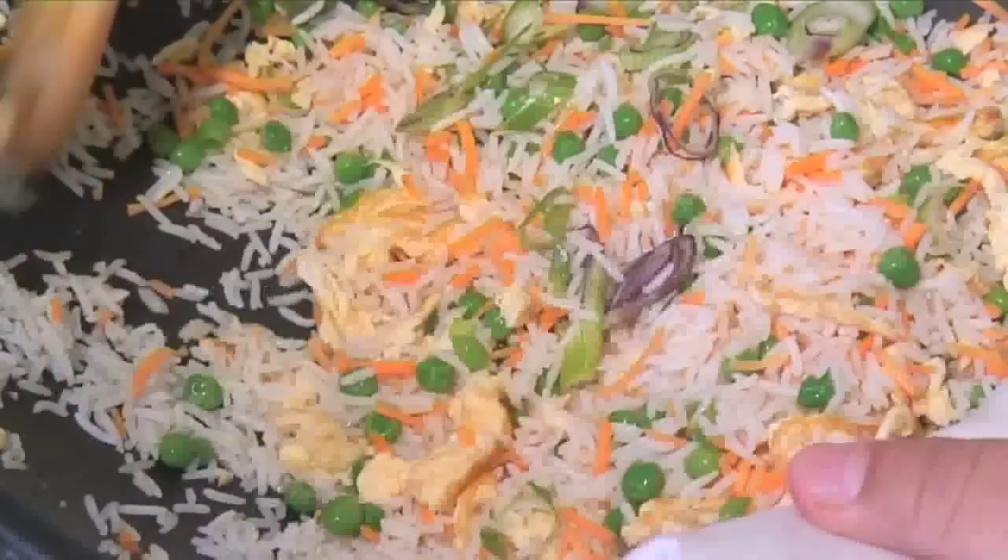Hello and welcome to Videojug. We're going to show you how to cook egg fried rice.